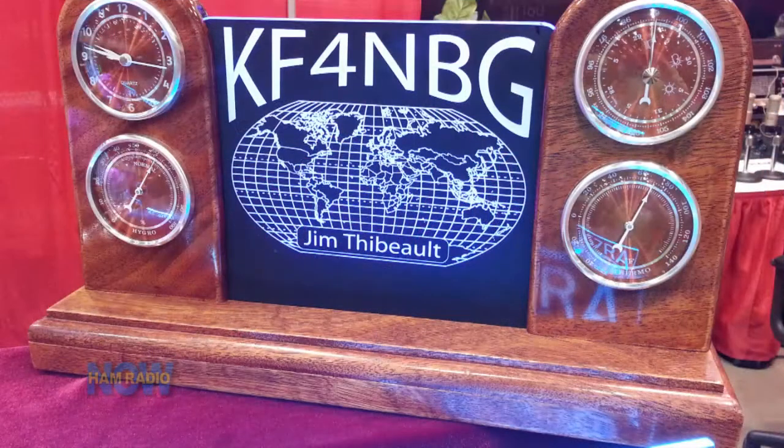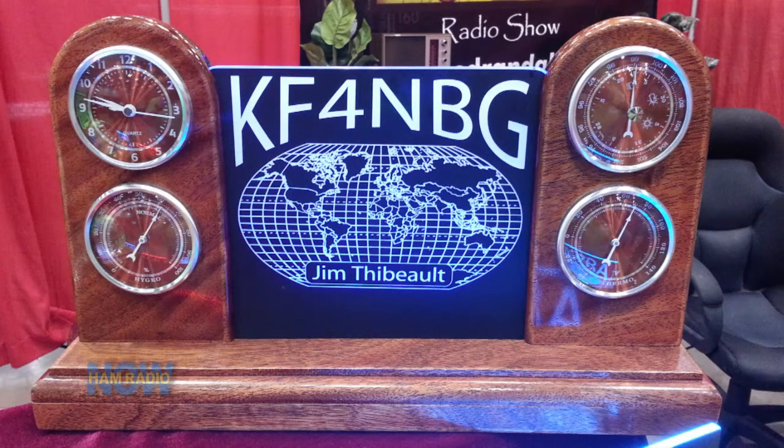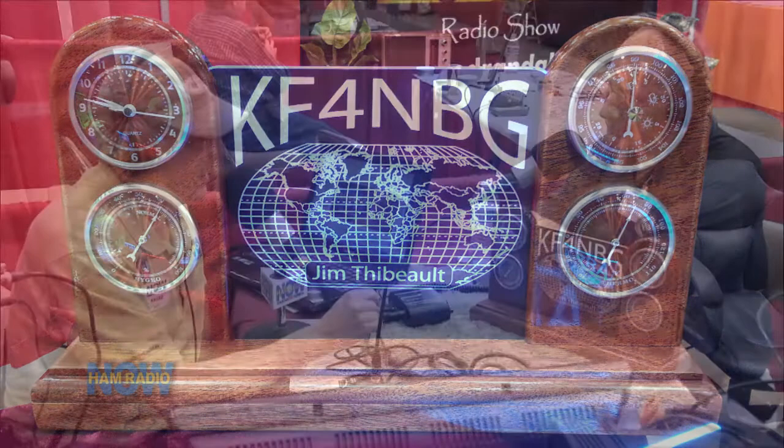You actually made a pitch to me — do I want some of this for Ham Radio Now? And then you said something on the interview with Ted Randall that caught my attention: it's the way you make these. This display is only at about 25% of its true character because it's not lit. It takes 12 volts and we couldn't bring the 12 volts over. So it's beautiful, but if it were doing everything it should do, it would all be lit up. But the technique you described for making it caught my attention.